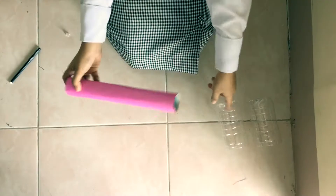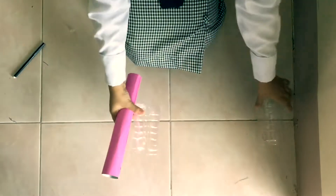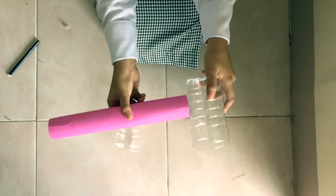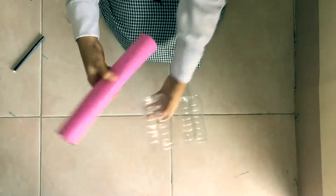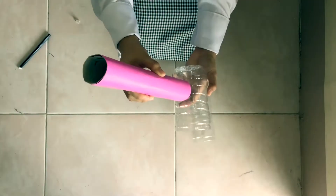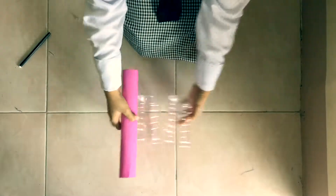Next, make a hole on one side of each of the cut bottles. Use the cylindrical paper to ensure the size of the hole — the cylindrical paper should fit into the hole.